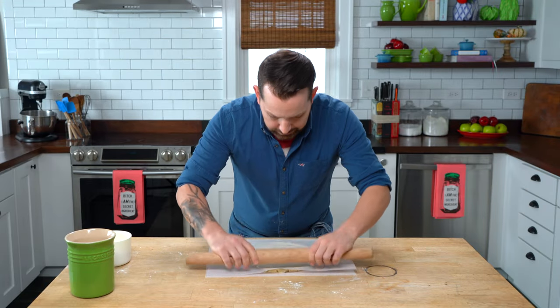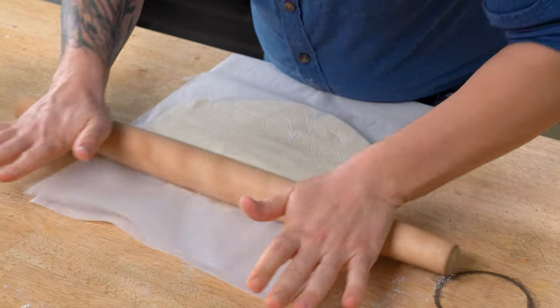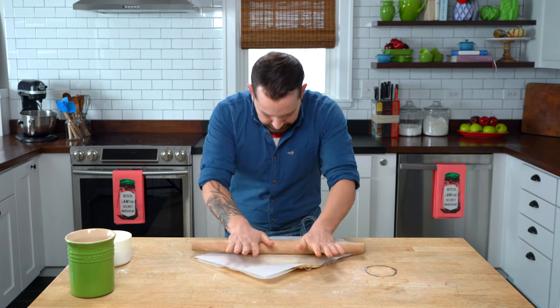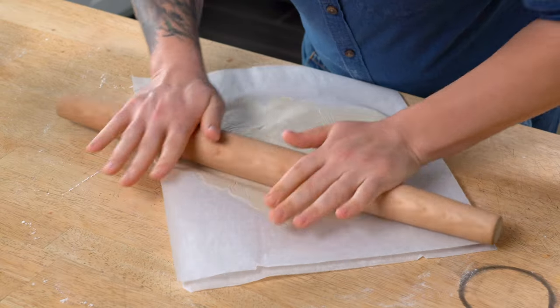North, south, turn, north, and south. Put your back into it. And then on the angle. Turn again. And on the angle.